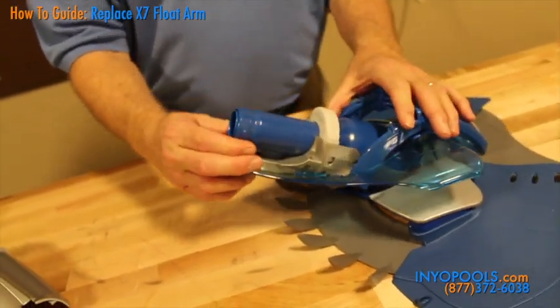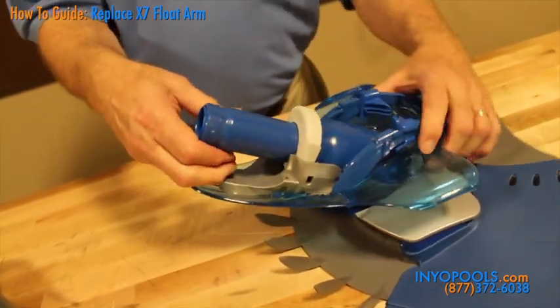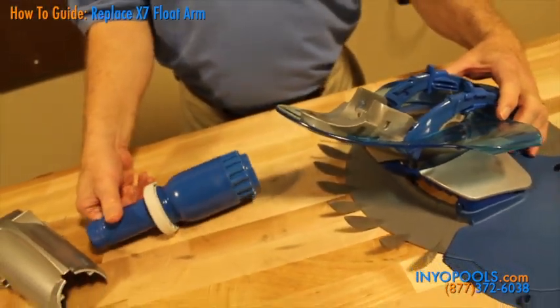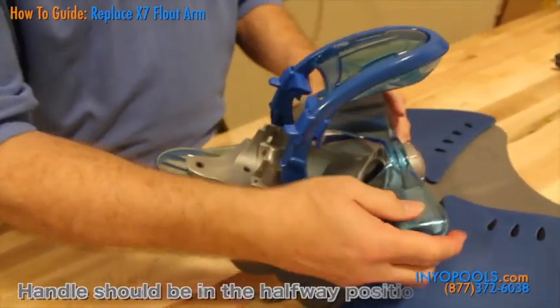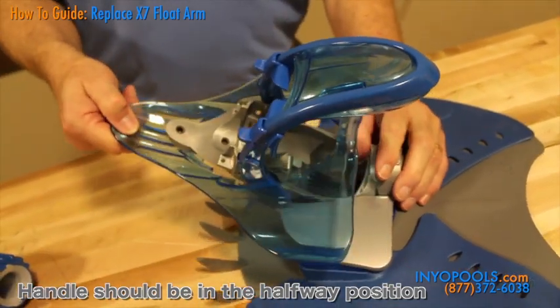Lift the end of the engine assembly up so that the thrust washer is above and free of its retainer, then pull the engine assembly straight out. Pull the wing straight out of the slots in the lower body assembly.